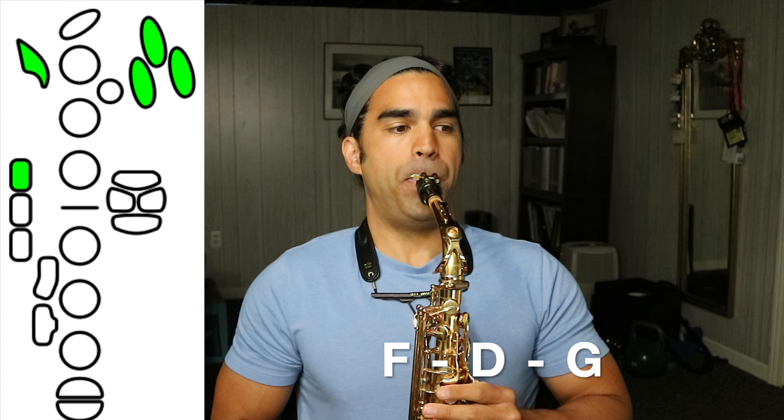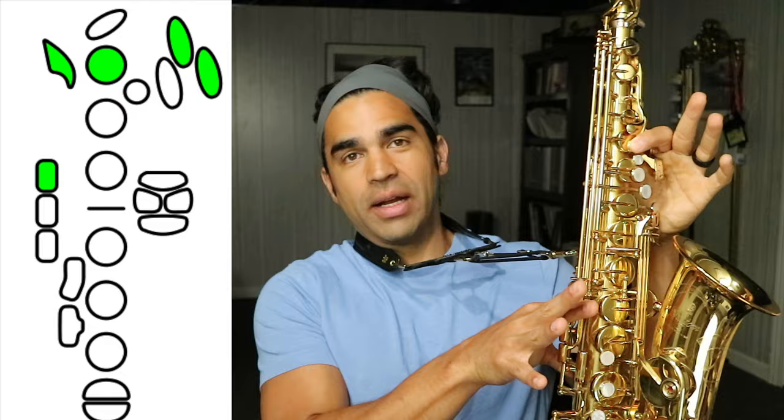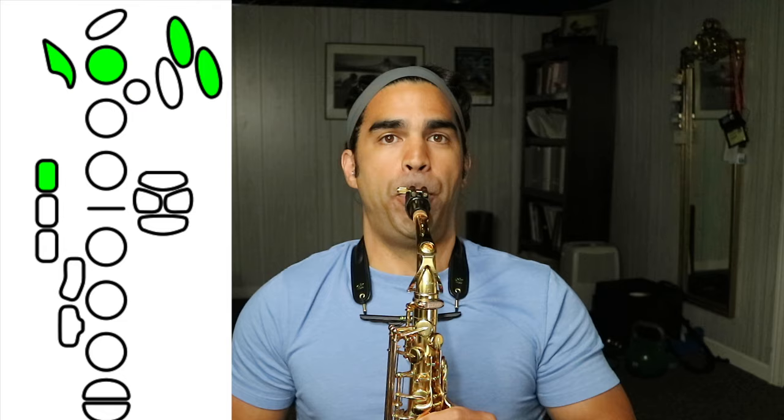Right, there's my E. There's an F. So now this is relevant to the series: if you overblow palm E, you get a high F sharp. Another fingering I like for that is just to put down one — this was always my go-to. I love this fingering. If you learn nothing else from this video, you can overblow E, F, and F sharp palm keys to get high F sharp, G, and G sharp.